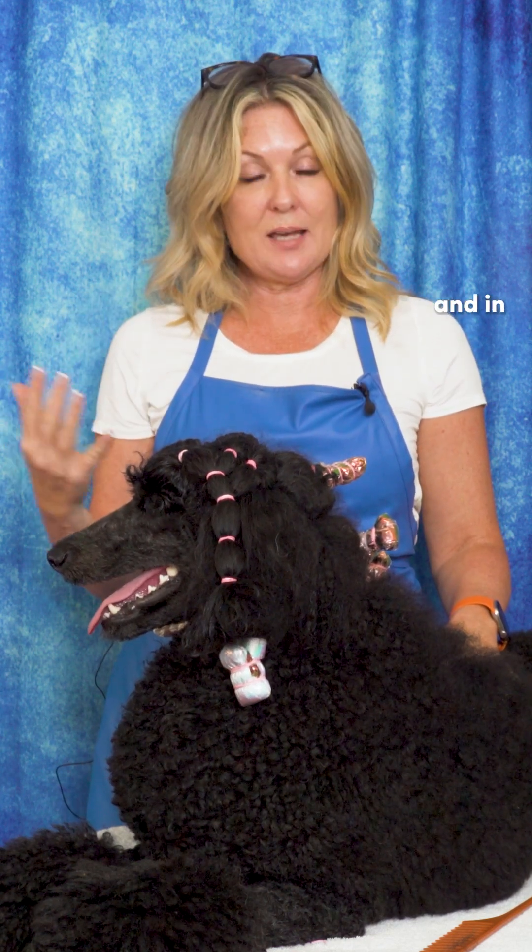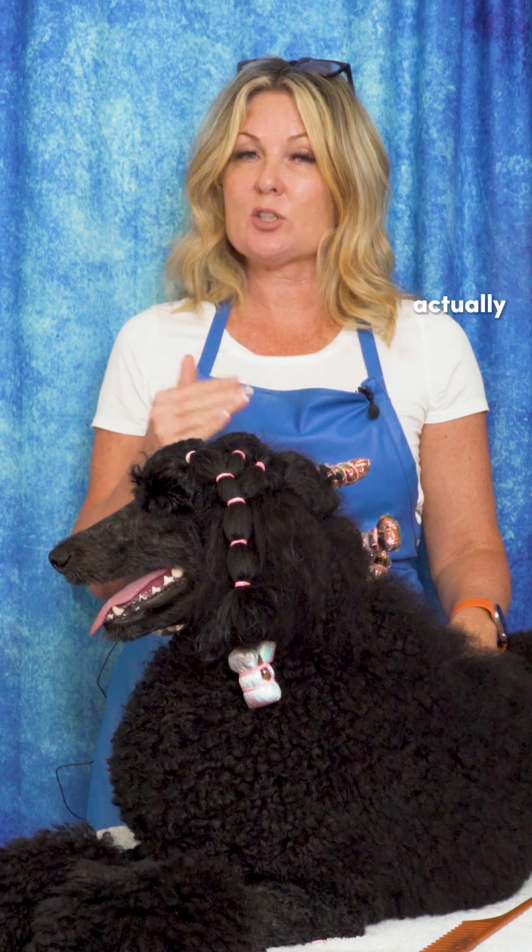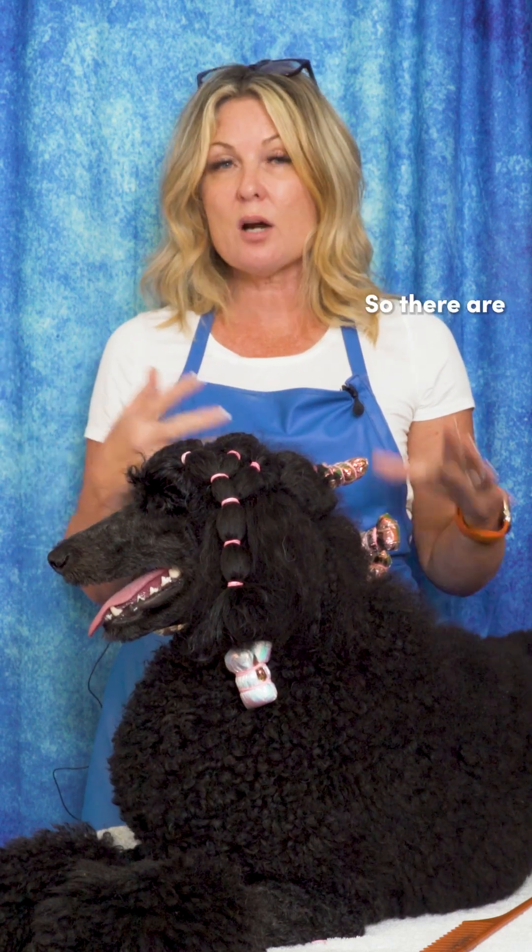Afghan hounds, in some of their standards around the world, a level bite is acceptable, and in some standards the level bite is actually preferred. So there are breeds out there where you would want a level bite.